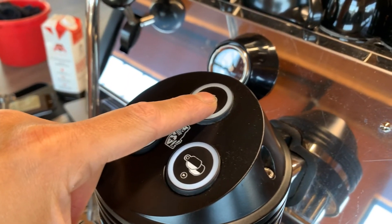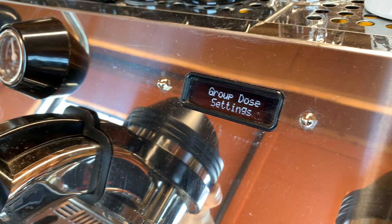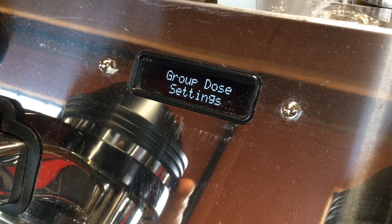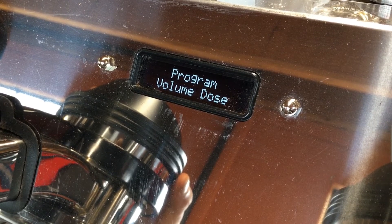To access the barista programming mode, hold down the continuous flow button on the left-most group head for about three seconds. The group dose settings window will be the first menu item to appear. Once into programming mode, hit enter on group dose settings, and then enter again to program volume doses.